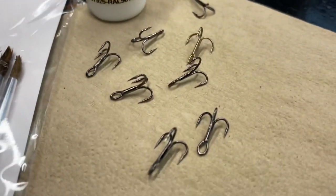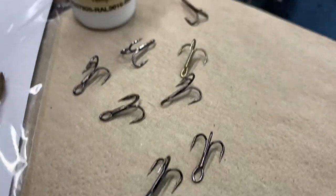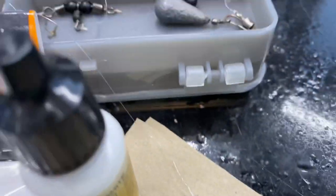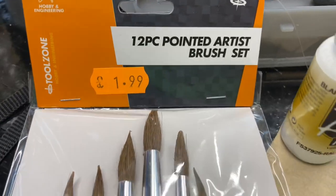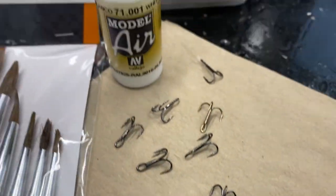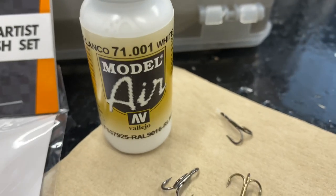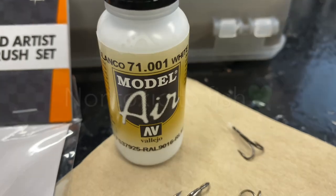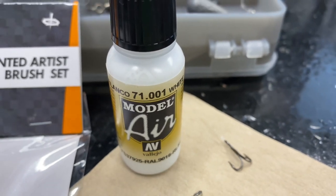I'm just about to start painting my hooks — there's my nasty trebles. I haven't turned them into doubles yet, they've just come out the packet, so I'll do that work afterwards. I've also got one that's already on a rig which is going to get painted. I just nipped across the road and spent two quid on some brush sets. Just before I start, I've done a little bit of research into this — it's model paint, so it's non-toxic and water-based.